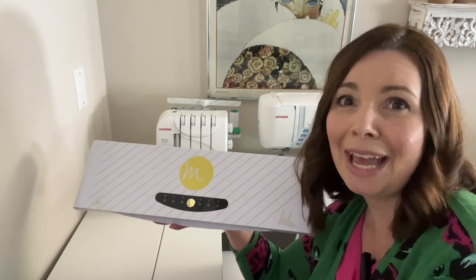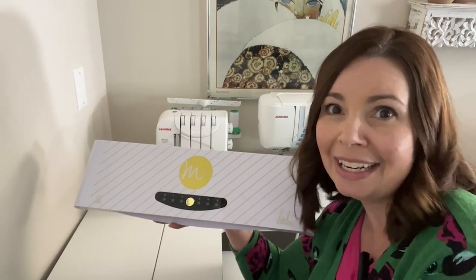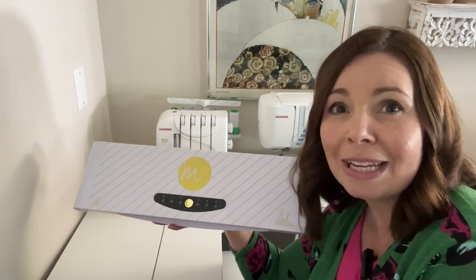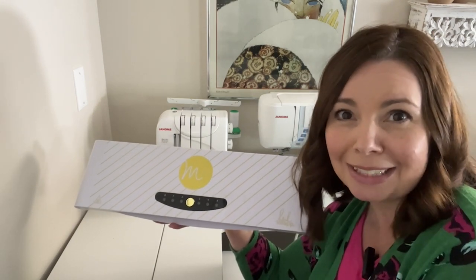The elegance and professionalism that I get using the Heidi Swap mink foil transfer machine brings my crafting to the next level. And that's my point of view.